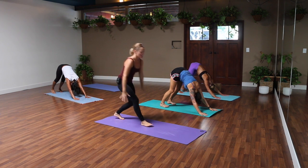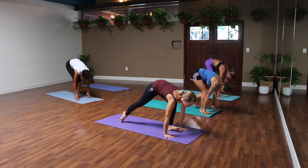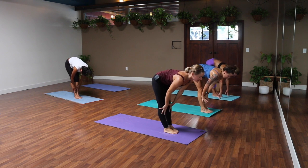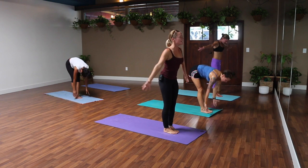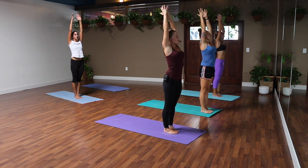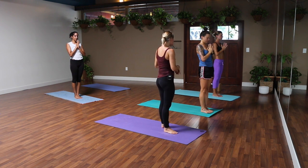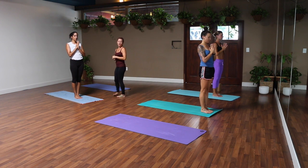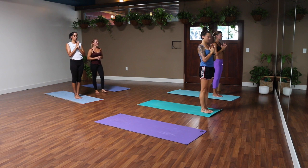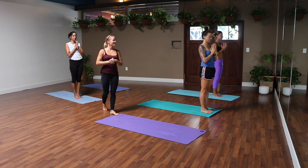Bend your knees, look forward, inhale — step or hop to your hands. Exhale, halfway lift, fold, release down. Arms to the sky, stand tall, breathe in. Exhale, palms together in front of your heart. Close your eyes and take a second to notice how you feel now — what's happening in your body, where your mind is, and what your breath is like. You can always do this one more time, or just use that as your little mini practice for the day. Namaste.